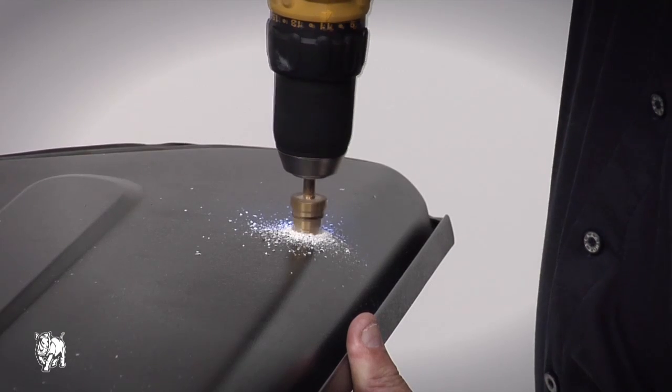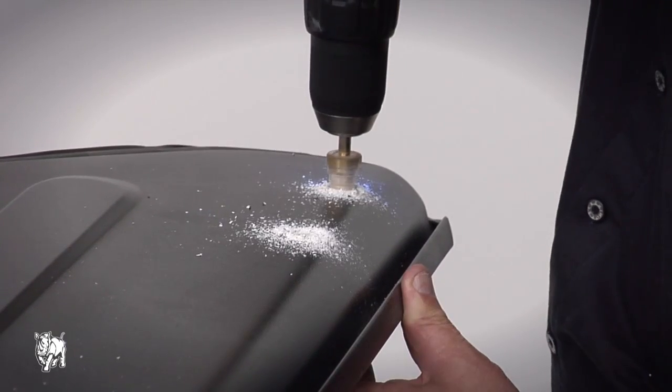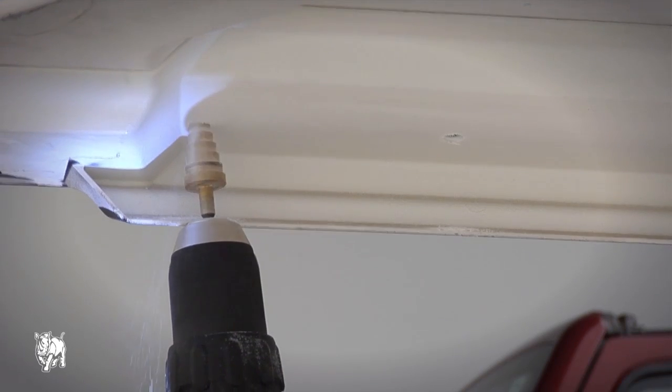On the front holes only, using a step drill bit, open out the spot holes to 18mm, then 16mm from the bottom.